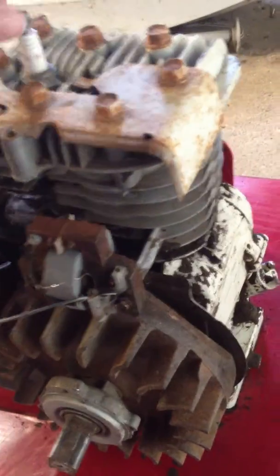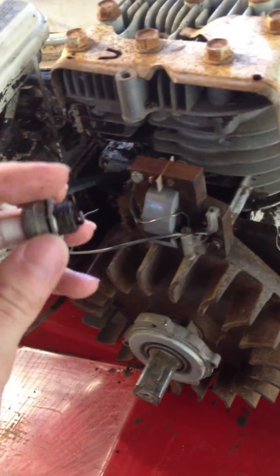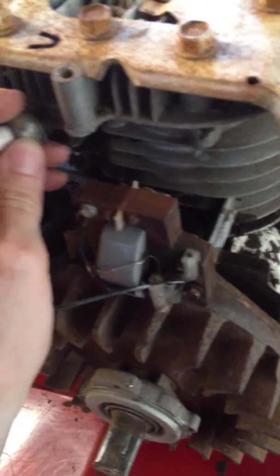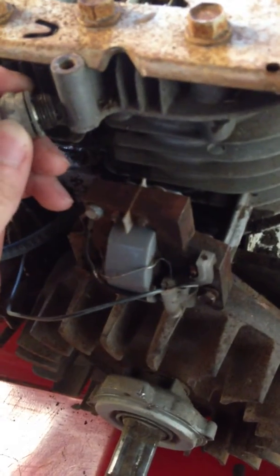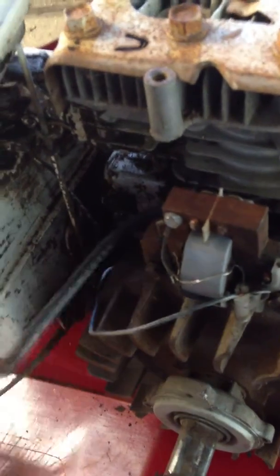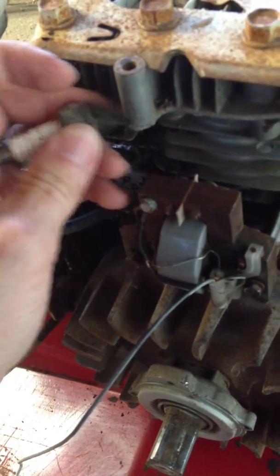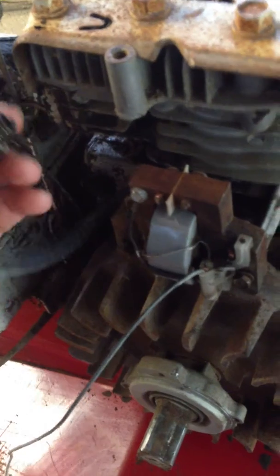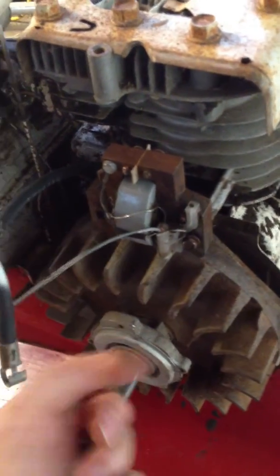What I noticed whenever I was spinning the flywheel — I've got a lot of this stuff loose already for demonstration purposes — but whenever I turned the flywheel, I was getting no spark whatsoever. That was pretty much telling me it most likely wasn't the armature. So I disconnected the coil wire and continued to test it, still no spark, changed out the spark plug, still no spark. So I'm pretty sure this coil is most likely dead.